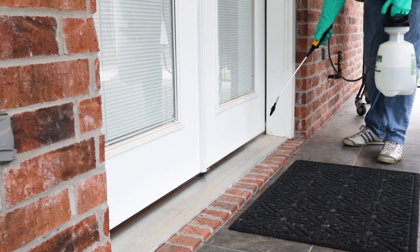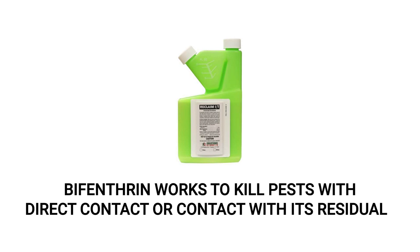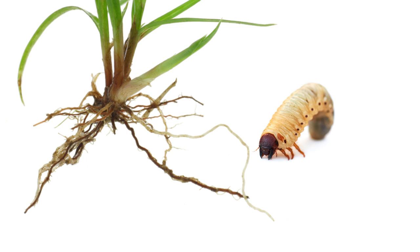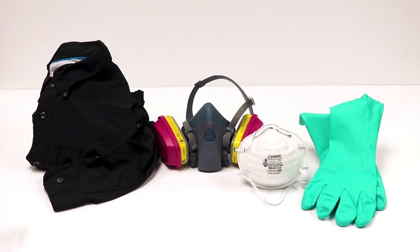Regarding certain pests like grubs, Amidocloprid 2F remains the recommended product since those pests can only be treated by eating plants that have absorbed the pesticide into their systems. Before using any pesticides, we recommend you wear your proper personal protective equipment or PPE, and remember to keep children and pets away from treated areas until the application has completely dried.